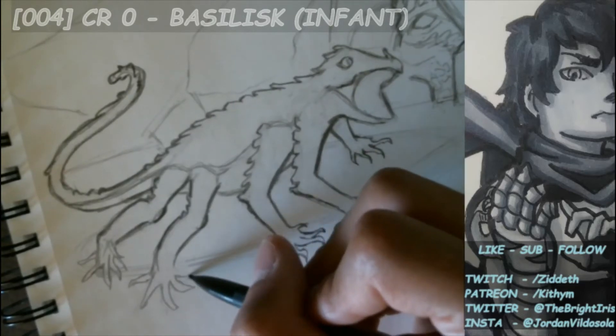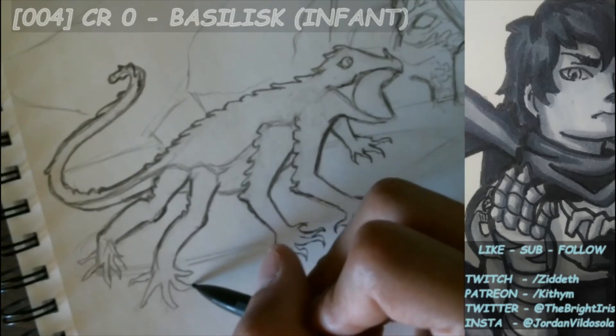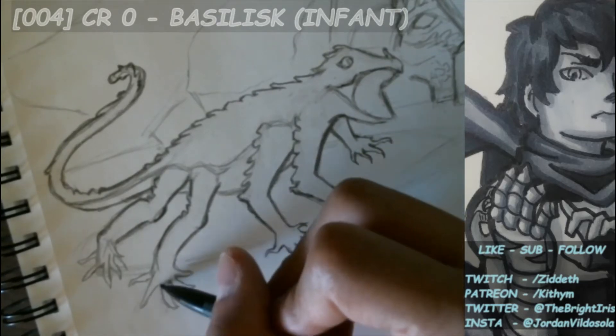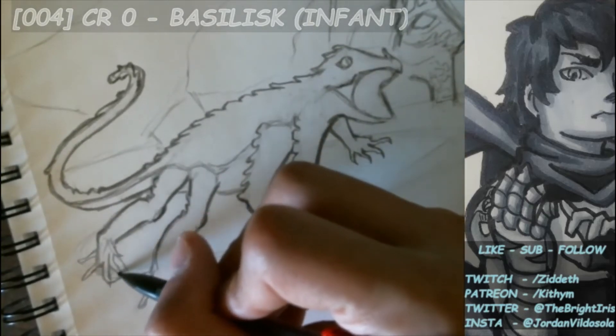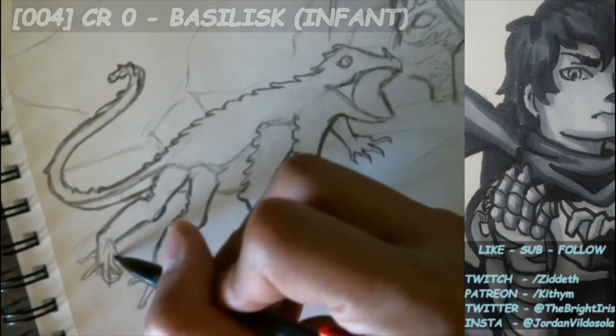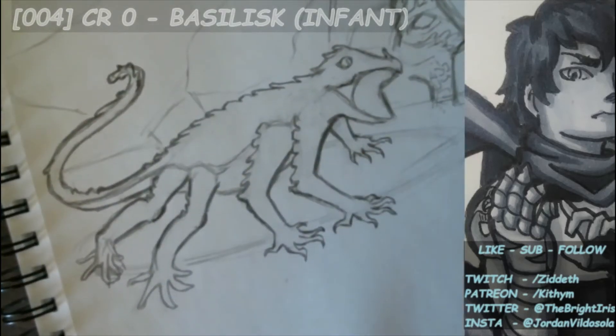I'm going to draw flatter lines where the toes should be touching the theoretical bottom of the scene, so it looks like they're actually weighted on the floor. It looks a bit awkward right now, but I think when we outline things a bit more and add more detail, it'll look somewhat decent.